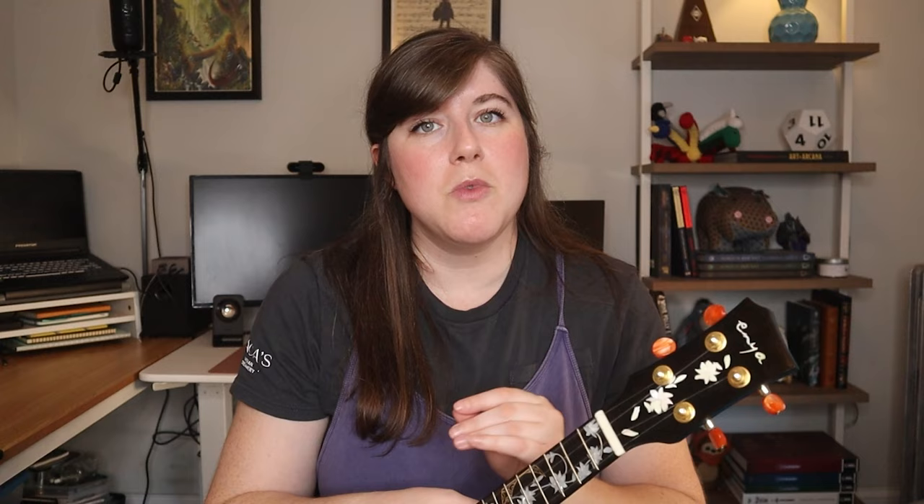Something absolutely vital before you move on to any other parts of this song is making sure that you have those chords down packed. You can't really look at the chord chart for this — that will be the first hurdle you'll want to get over.